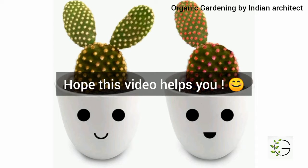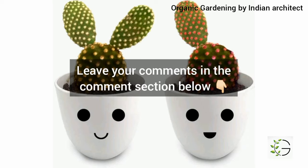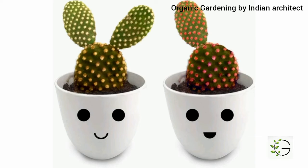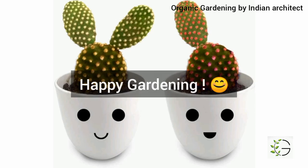And that's it guys! Hope this video helps you. If you have any doubts regarding organic gardening, leave your questions in the comment section below. Don't forget to subscribe to our channel Organic Gardening and press the bell icon to watch our future videos. Thank you!